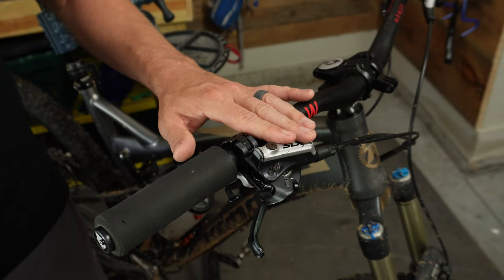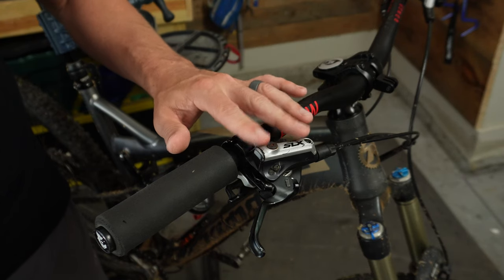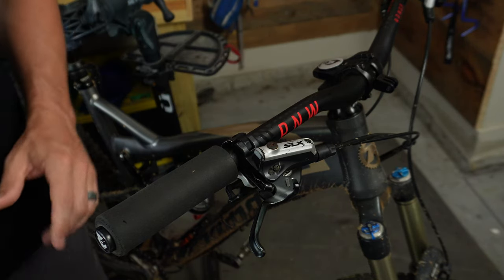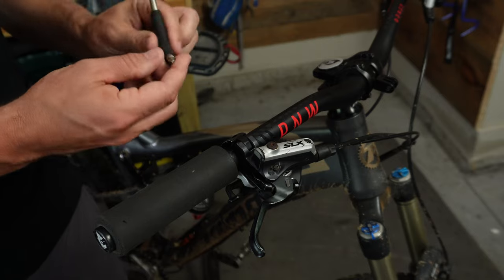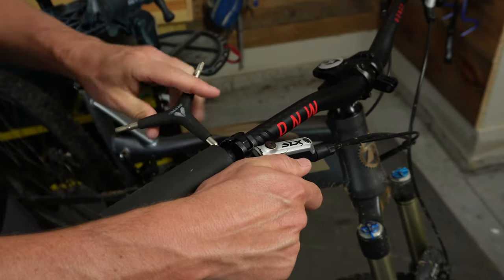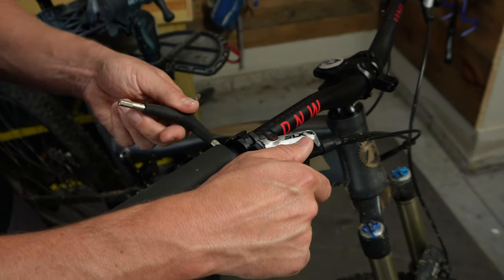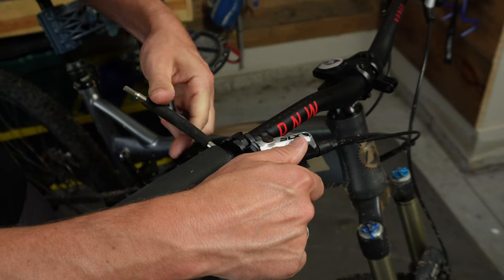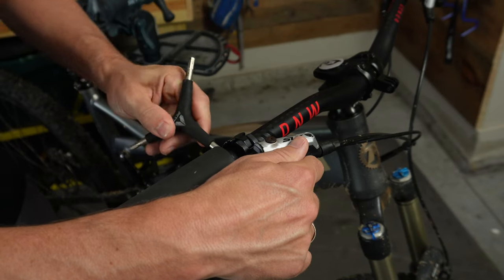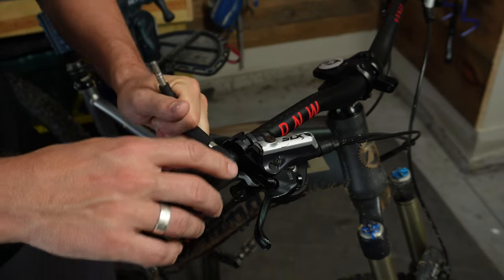Now the first thing you're going to want to do is adjust this lever to make it as level as possible whenever you go to put the bleed cup on. This just uses a 4 millimeter allen key — you undo the allen key bolt and it should allow you to rotate it up into a decently level position. It doesn't have to be absolutely level, just level enough to where you don't have to worry about the fluid spilling out of the cup.